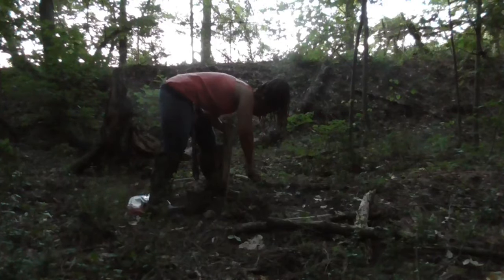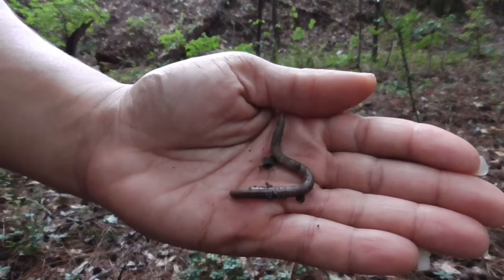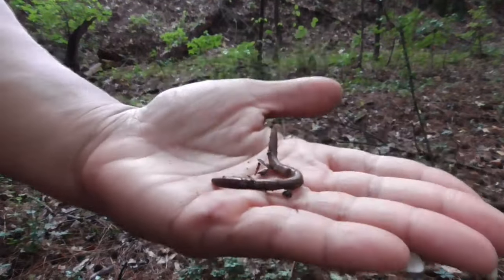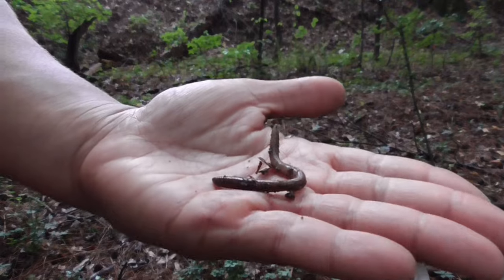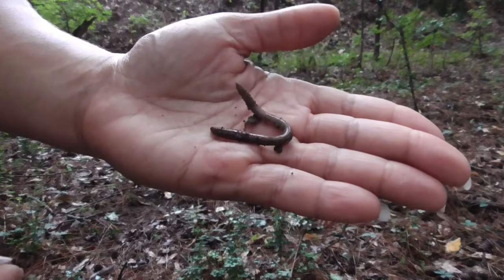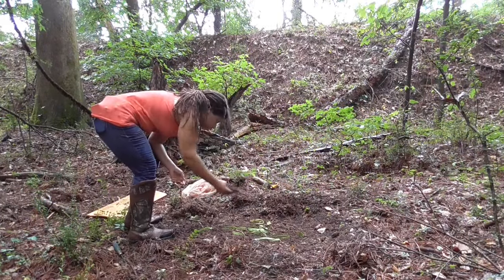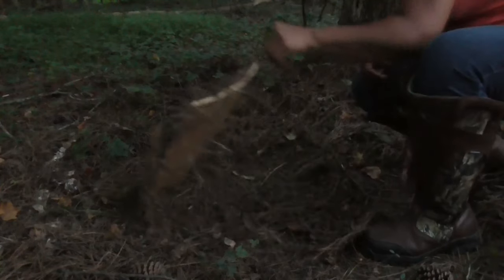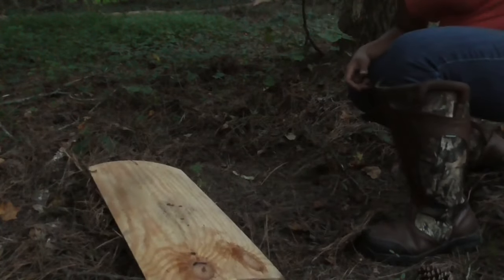Unfortunately, the majority of the worms I collected were night crawlers. They are what many commonly refer to as earthworms, but in truth they are just one species of many and are the opposite of red worms — they are loners and live deeper below the surface. In addition to being slow feeders, it's because of this that they are not ideal for composting. I probably found about seven true red worms, and it's definitely going to take more than that. I even laid out a board with kitchen scraps under it to attract them over the next couple of rainy days, but none showed. Time for plan B — got to spend some money.